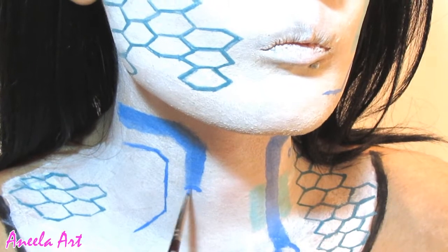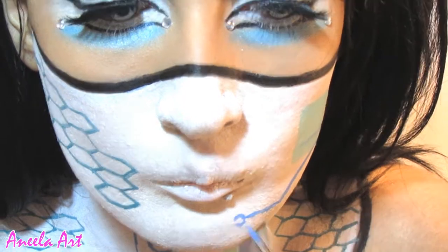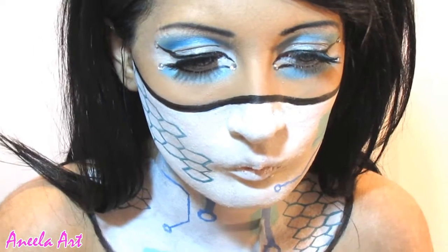Moving back onto the circuit design, I'm just correcting the size of the line now.